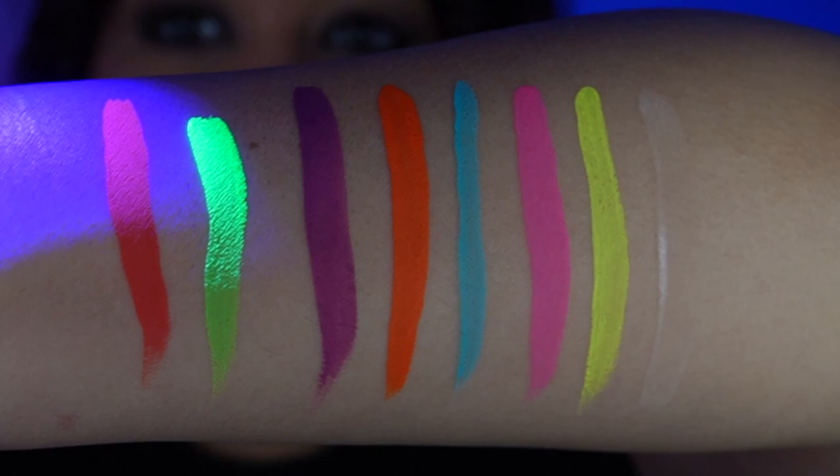We just went through my first impressions of Mehron Makeup's new Neon UV Glow Palette. I did really like the swatches but now I want to give it the true test and do a complete look. So let's get suited up.